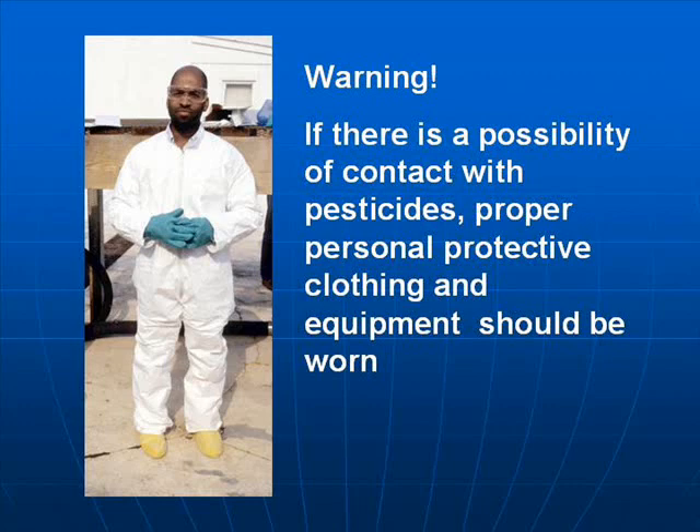Warning: If there is any possibility of contact with pesticides, proper personal protective clothing and equipment should be worn.